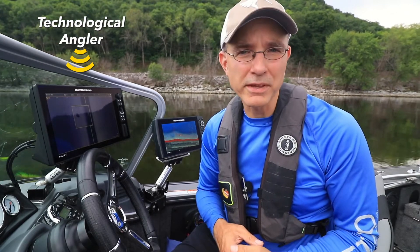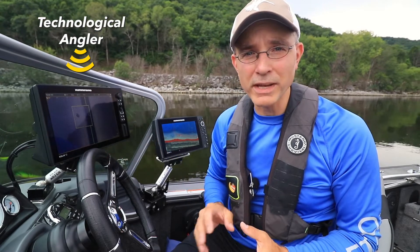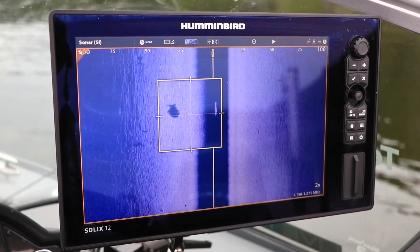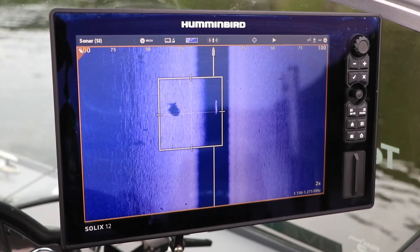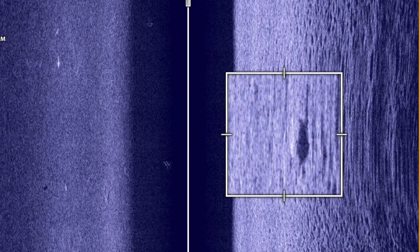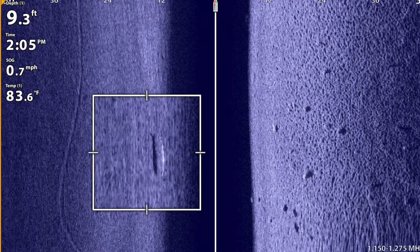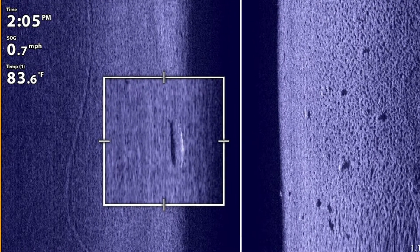One of the things we're seeing more frequently these days is anglers using their mega-side imaging units to identify particular fish species before they ever make a cast. This is largely done by inspecting the fish's side imaging sonar shadow. The ultra-high resolution of mega-imaging creates incredibly detailed sonar shadows, making it easy, in many circumstances, to identify a fish simply by the shadow's shape.